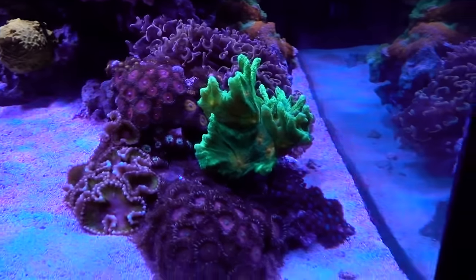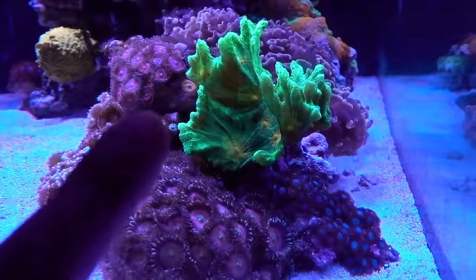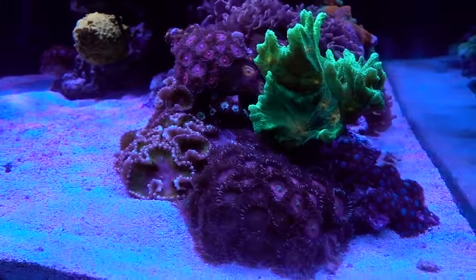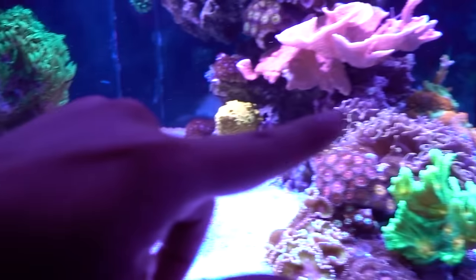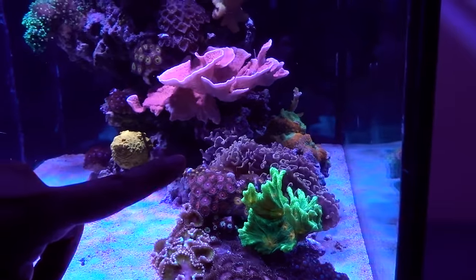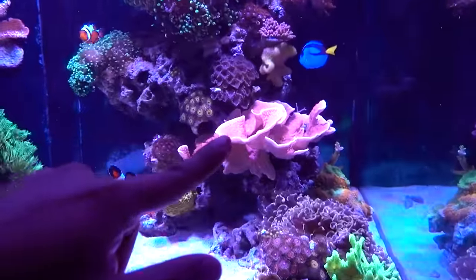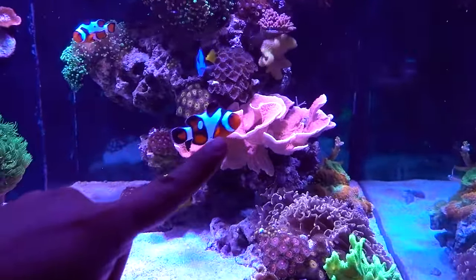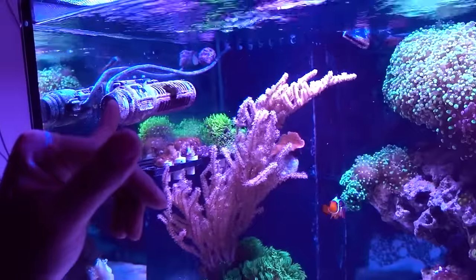Now let's go into corals. This guy — Space Invader — is $75. The elegance coral is also $75. We got the gold warhammer at $100. The Montipora cap I got when it was a frag, so it's $40. And there's another one in the back — I only have a small piece left but that was also $40.